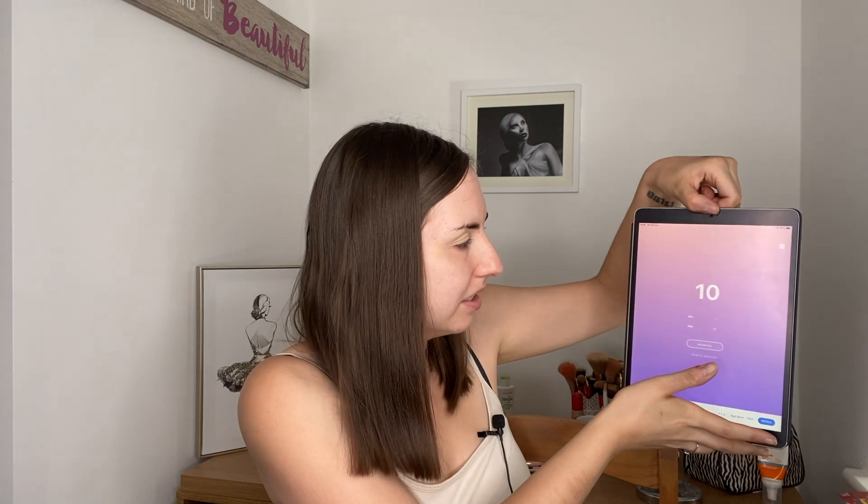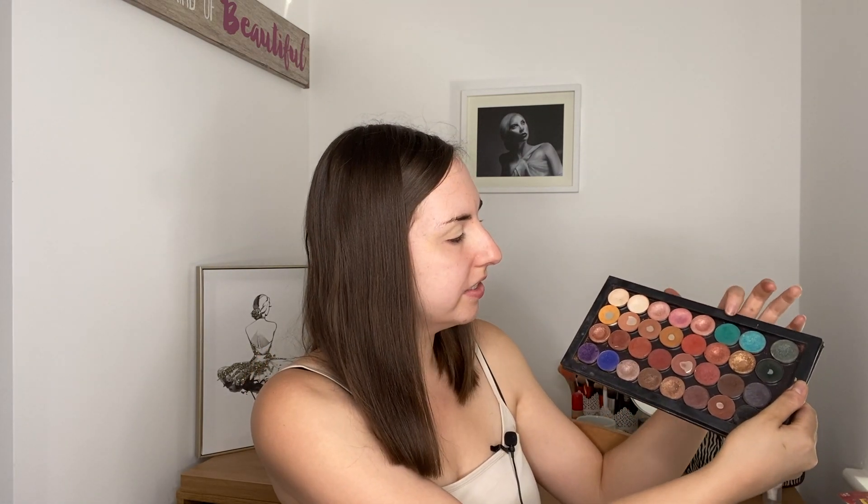The next shade — click randomize — shade 10. I always get such easy colors, I swear to God — the gods are always on my side when I do these types of videos. So that's what that looks like and it is the shade Butter.